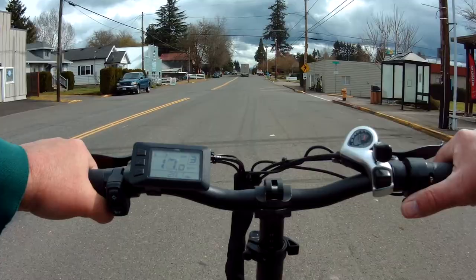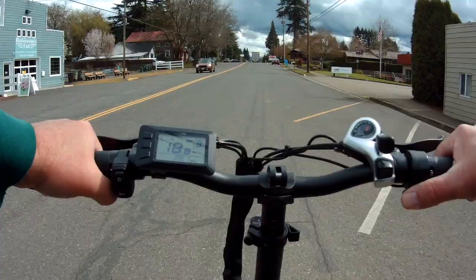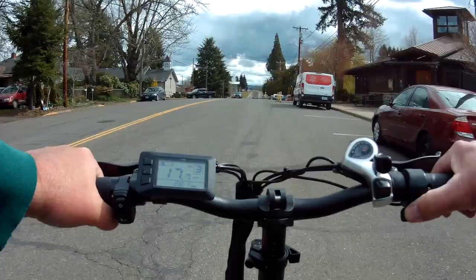This is the main drag of this little city called North Plains. I actually live in Hillsboro, but it's just on the other side of the main road. My older son lives in North Plains. There's not much here — just a few little stores and some tiny mom-and-pop restaurants.